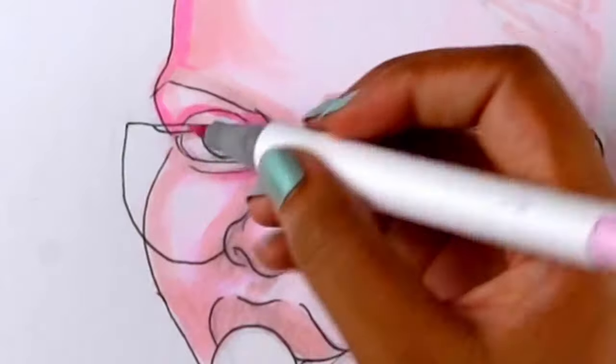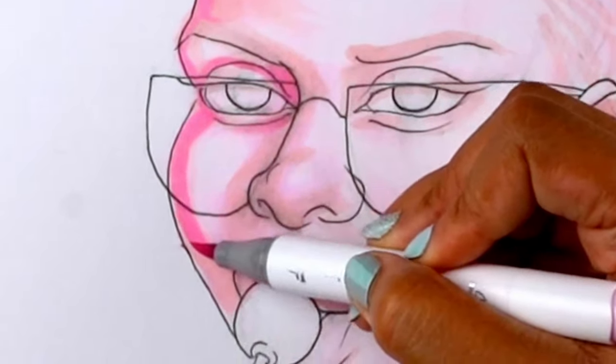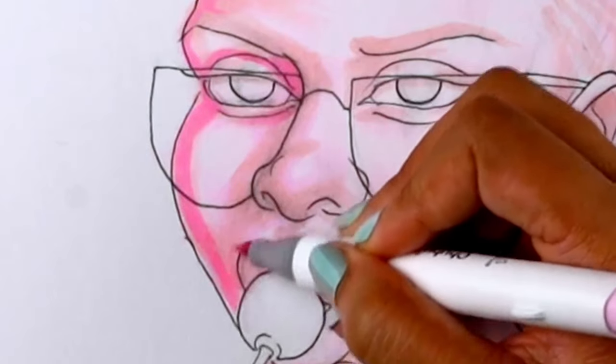I love how the brush side lets you go thinner for the smaller parts, or thicker for the broader parts. Beautiful.